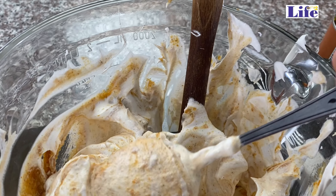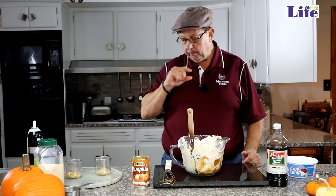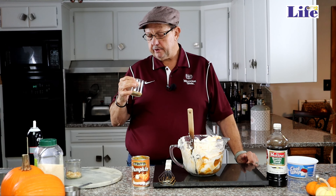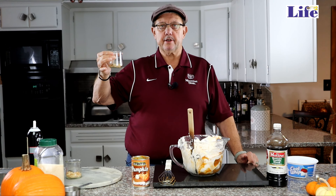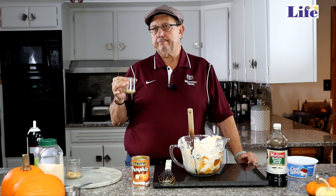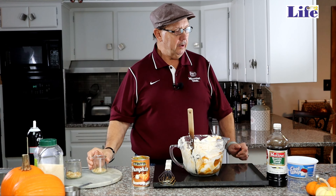Now I'm going to whip it up and get it all stirred up. Then our favorite Cool Whip — just going to put this in here, get it all out, because everybody loves Cool Whip.